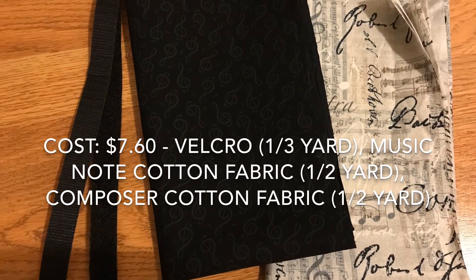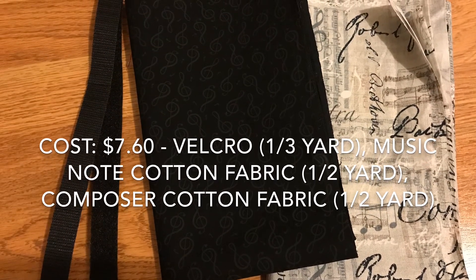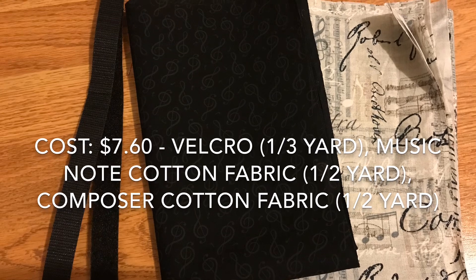The cost was about seven dollars and sixty cents, using only about one-third to half a yard of fabric.